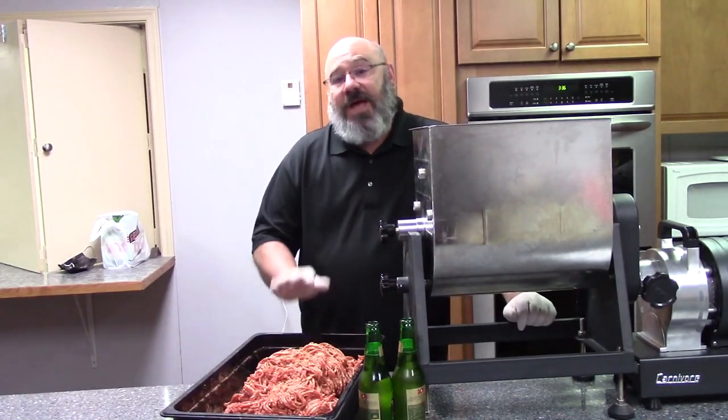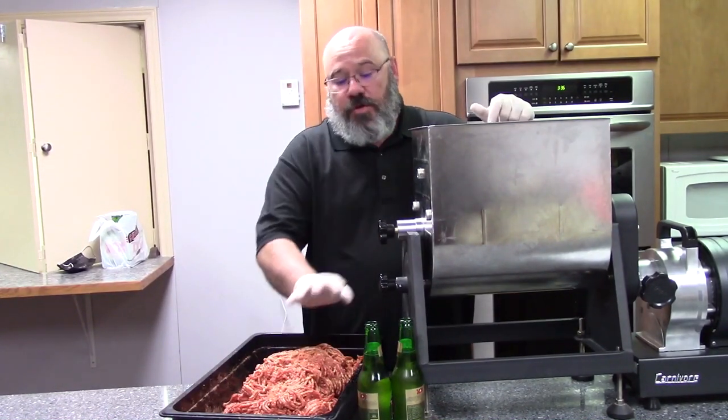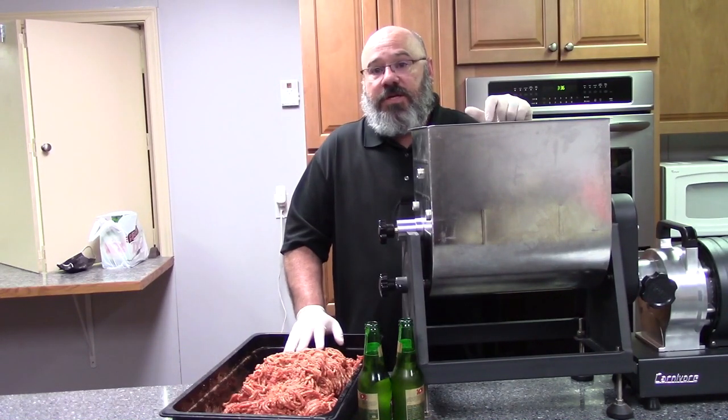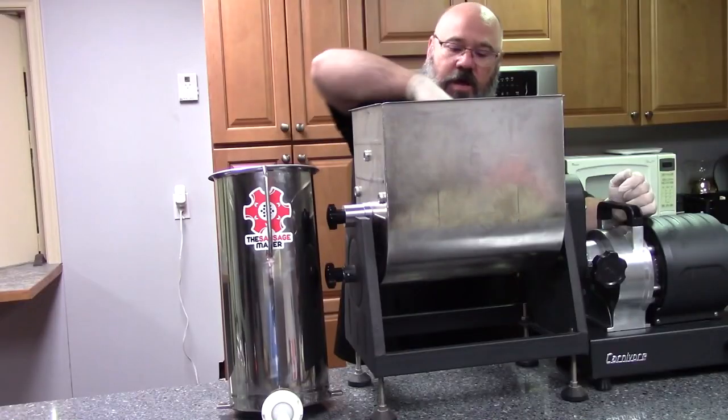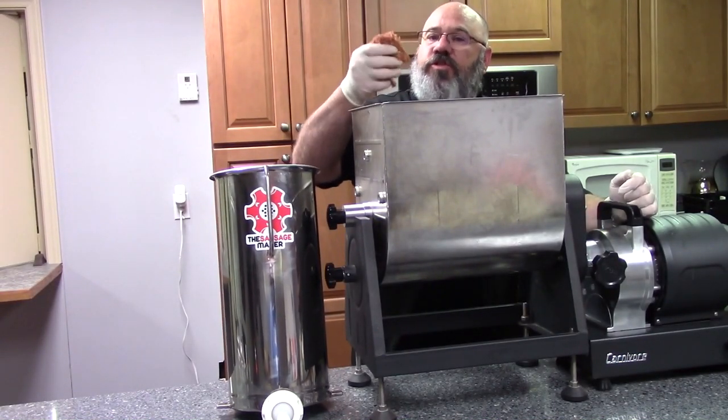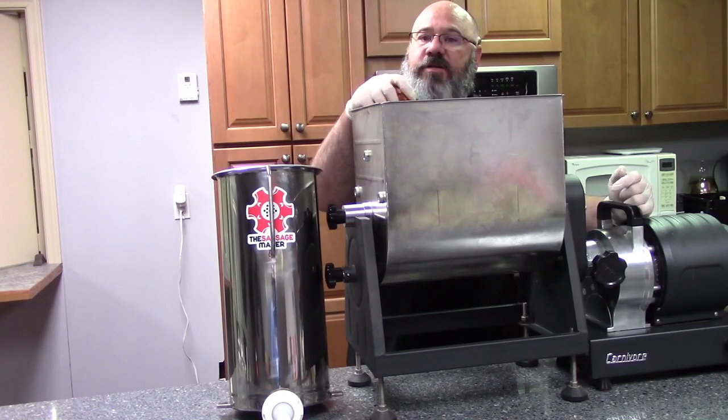We've got all of our grinding done. It's been back in the freezer for a little bit. We're going to throw in a couple beers and get going now. Once it starts getting that shaggy appearance, that's what you want to get the right bind on your meat.